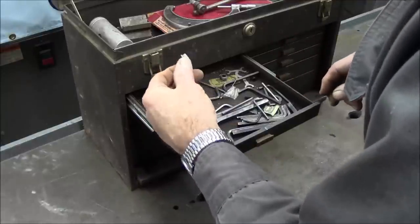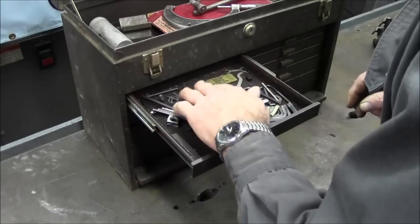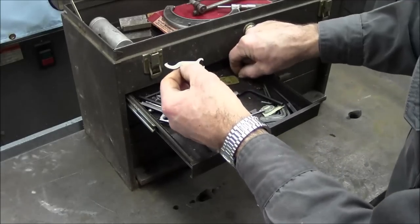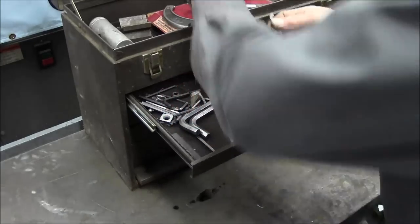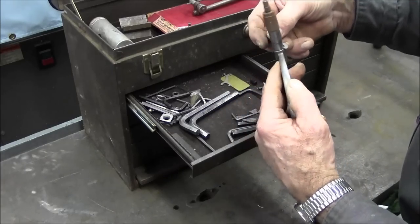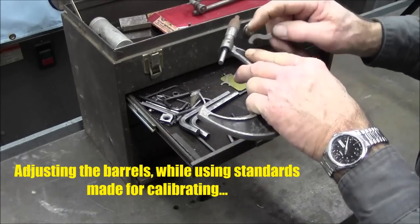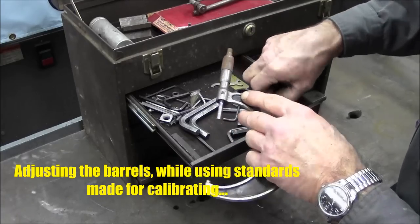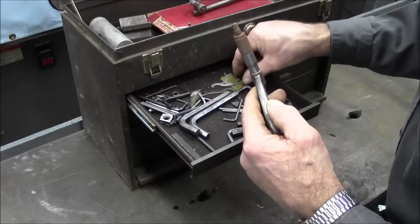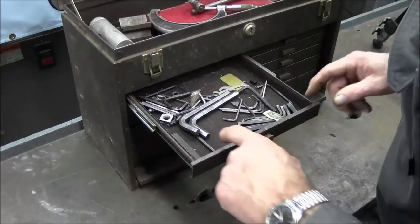Allen wrenches. That's a weird insert there, never used one. Couple more wrenches here for micrometers and stuff like that. This is for the barrels — that's why you see a little hole right there. That fits in there and then you can twist your barrel and align your lines. There are different wrenches for different size micrometers too. That's what those wrenches are for.